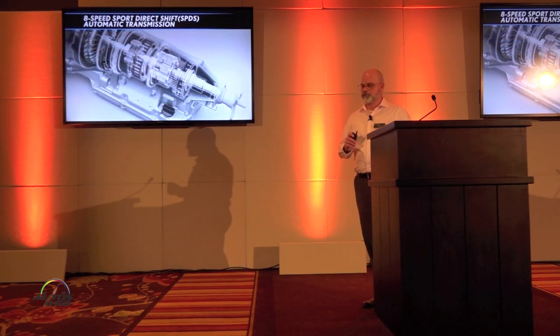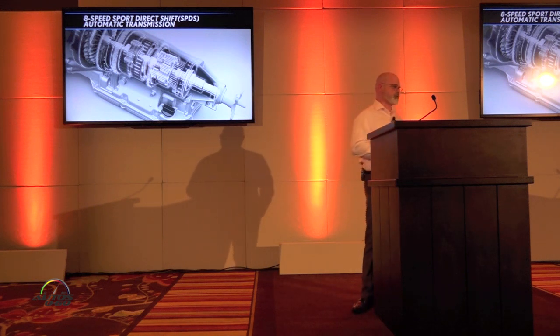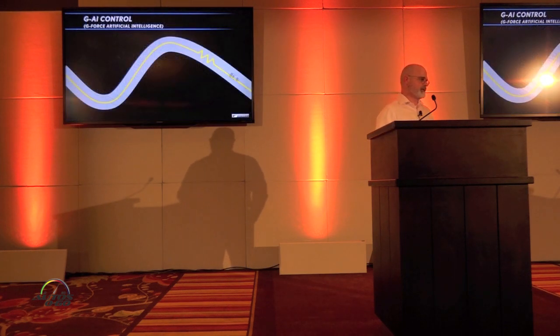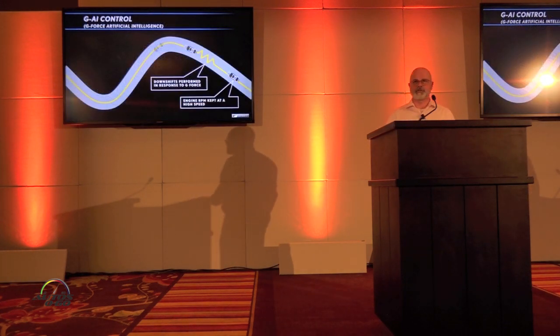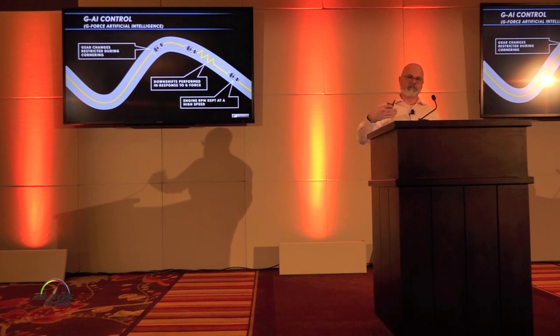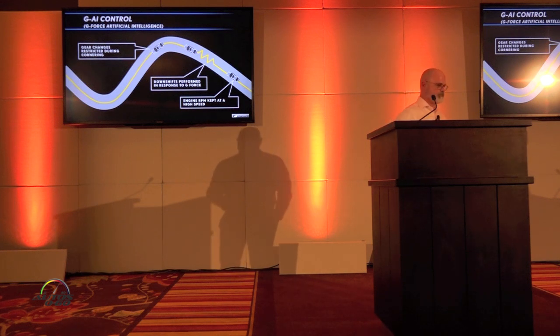Rear-wheel drive GS F-Sports have an eight-speed automatic transmission — the eight-speed Sport Direct Shift, SPDS. It utilizes G AI control, so similarly, as you're entering a turn, the vehicle looks at the G sensors and pulls back a downshift gear as you go through that turn, so there's no mid-turn gear shifting impacting the fun-to-drive aspect. When you come out of that turn, it's full speed ahead.